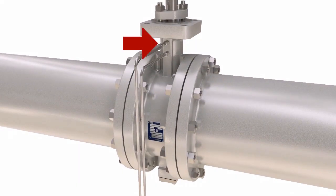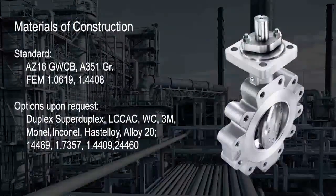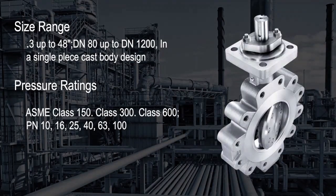The first port is a monitoring port that enables leak detection for safety reasons. The second is a flushing port for cleaning the stuffing box area by allowing the purging of contaminants. The FKX 9000 can be produced in several alloy types and offers a size range from 3 inches to 48 inch applications.